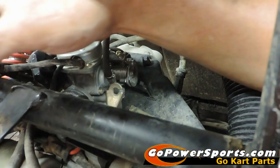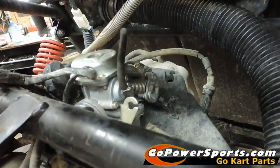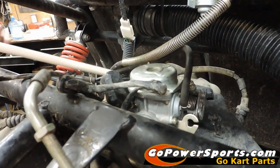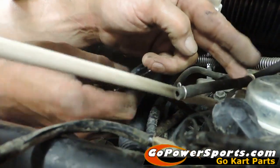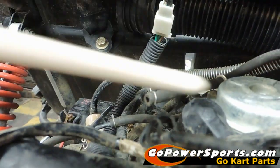Pull it up out of the way and we're going to come back across and release the vacuum lines. Right here at your Y you can remove your vacuum line and leave it connected to your intake manifold, which we're going to check as well while we're doing the carburetor.